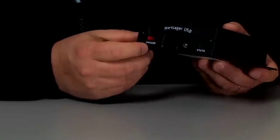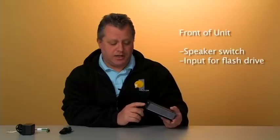Flipping the unit around, we have a speaker switch here which you can depress for listening to the program while it's playing on hold. And of course the interface for putting your USB drive.